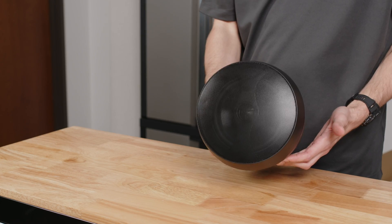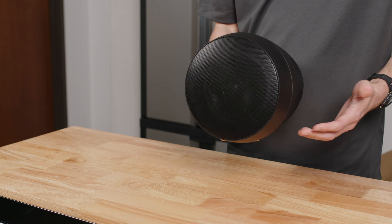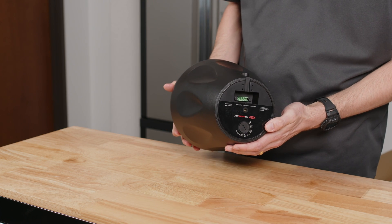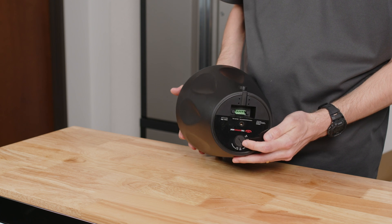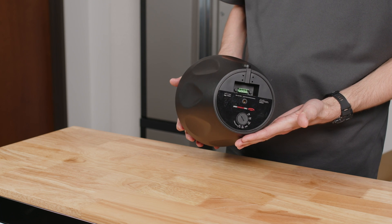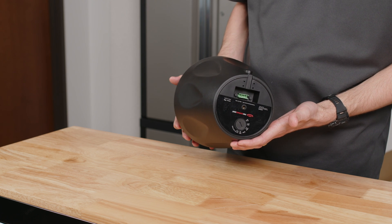Here we have the PD6 pendant speaker — one of our popular speakers used in a number of applications. On the back of it, I'm going to show you where the 70-volt transformer is located, where you will find those 70-volt tap settings. This particular speaker has 4-watt, 8-watt, 16-watt, and 32-watt 70-volt tap settings.